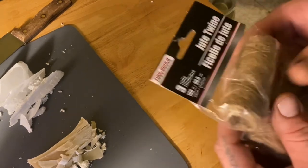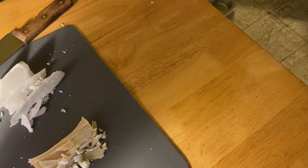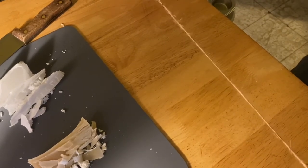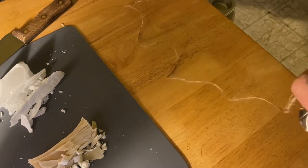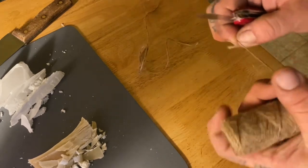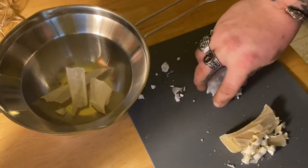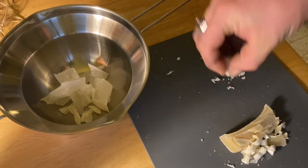Speaking of fires, I'm going to cut a few pieces of twine and dip them in the wax so I can have wax-coated jute twine for helping light fires. I'll cut them in about two-foot sections using my pocket knife. Now I'm going to start getting the paraffin wax into the pan so we can get it over the boiling water and start melting it down.